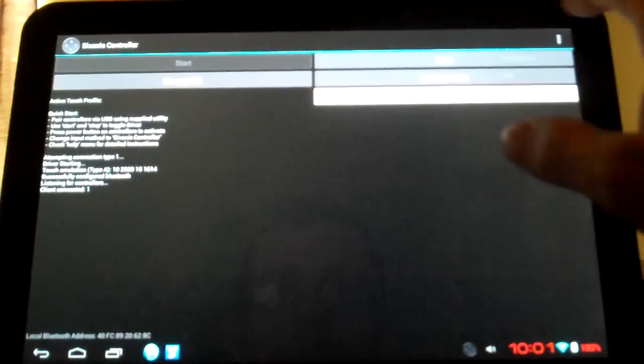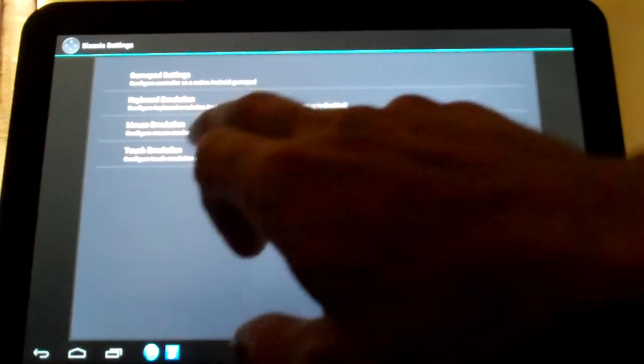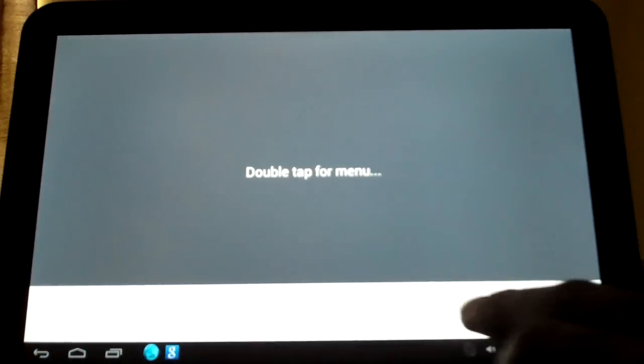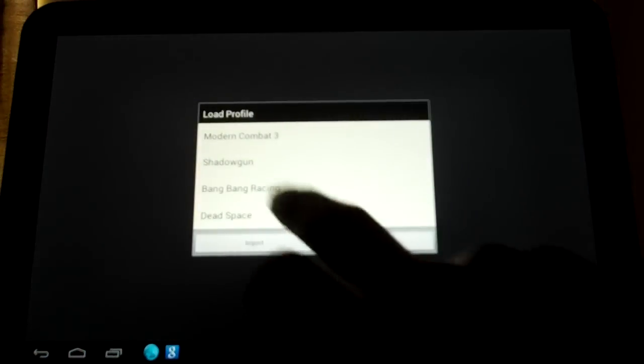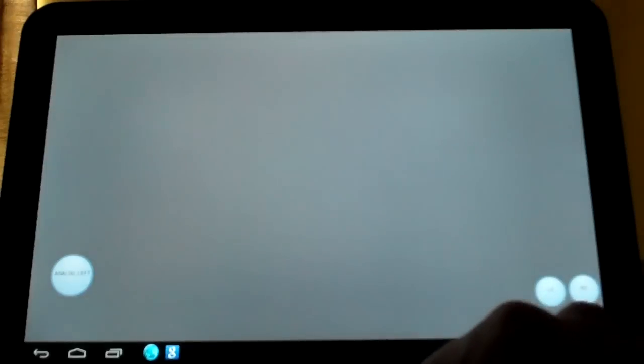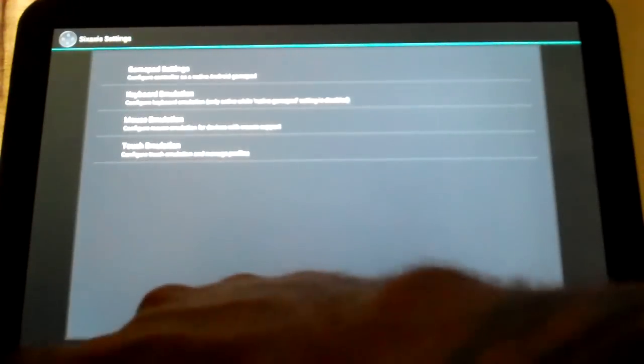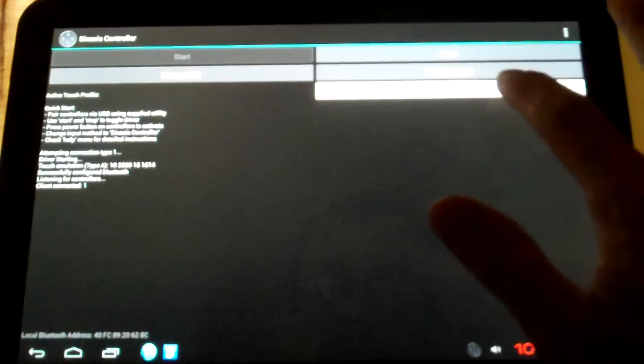I'll show y'all the profile. Double tap the menu here, Load Profile — Bang Bang Racing. See, right now this one is an easy setup: my left joystick right there, L2 and R2 for me to go forward and back. I'll start that up. It's already been saved. Make sure that the game you're going to play is set up here in this option.